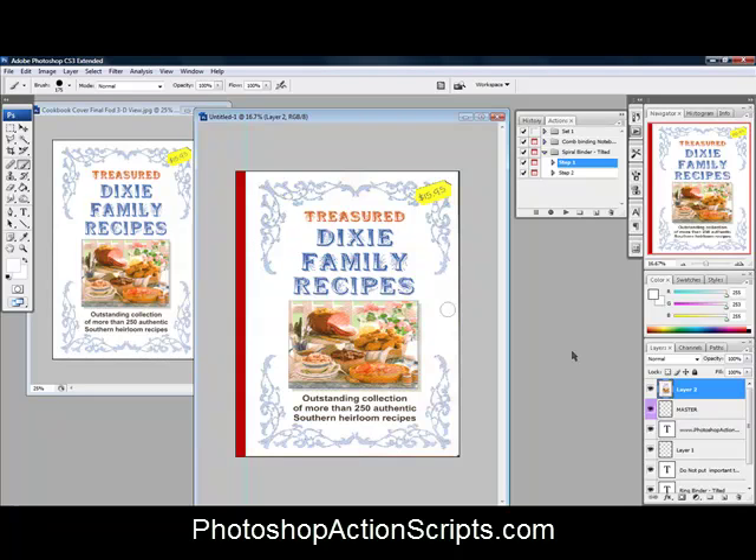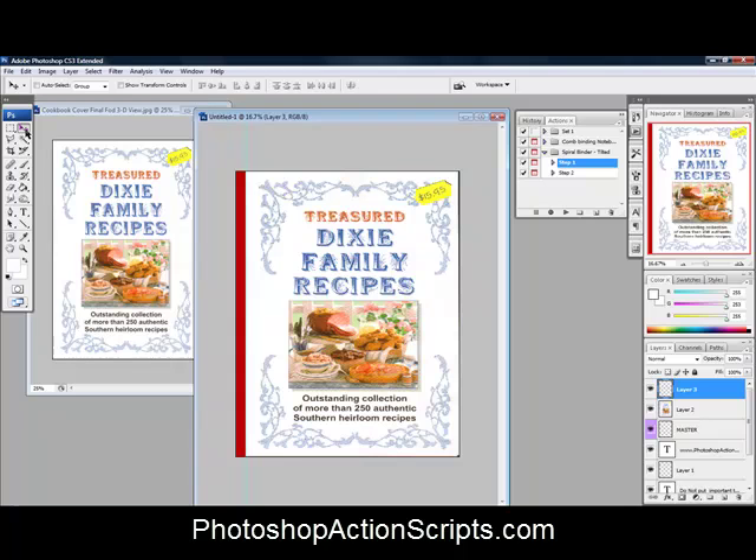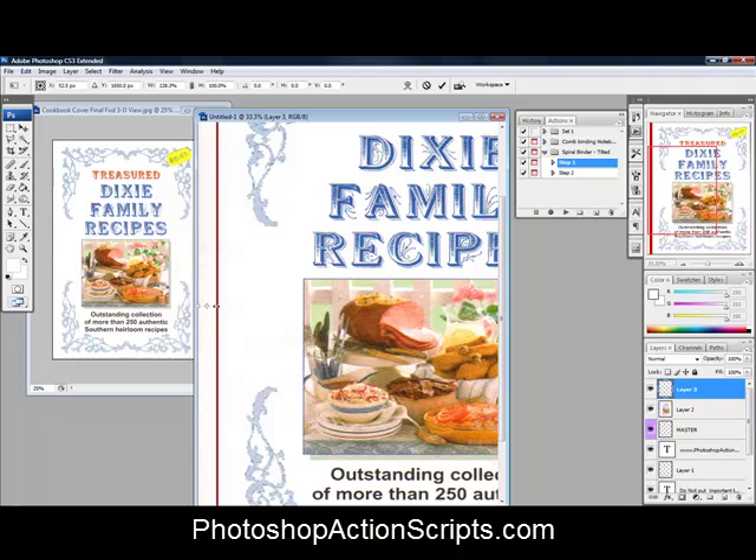Let me show you a different way to do that. With this layer selected — the one we just moved into place — I'm going to copy just a little bit of it. Grab the rectangular marquee tool, make sure you're on the right layer, and select a little slice of it — about that wide. Make a new layer via copy. Grab the pointer tool, and you can see we have a tiny slice. Put it over here, use Free Transform again with Ctrl+T, and stretch that slice into place.